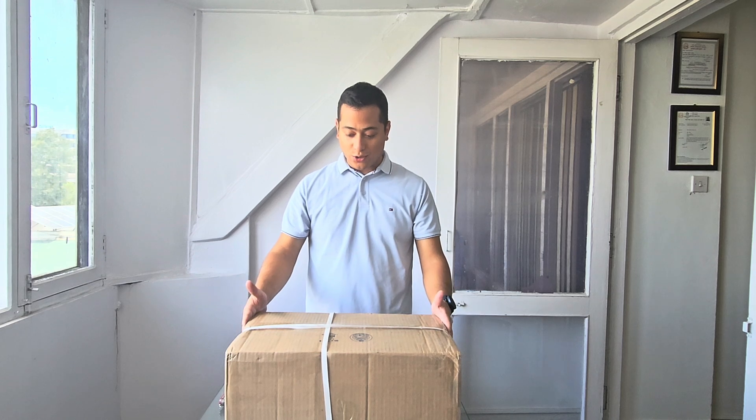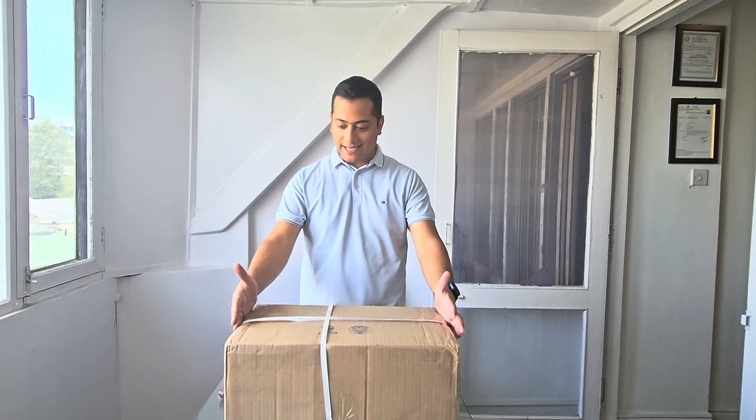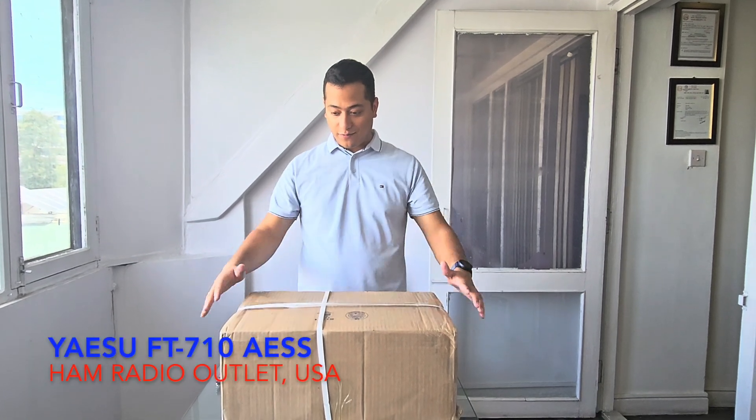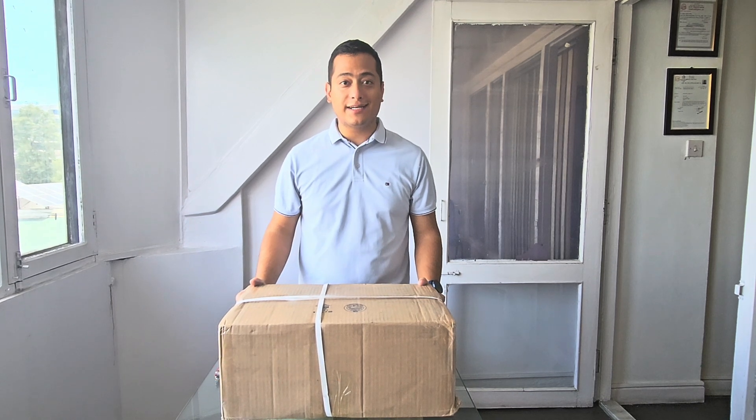Now that it's here, I am very much excited to show you the unboxing of my newly purchased Yaesu FT-710AESS. It's right from the HRO. Let's start with the unboxing.